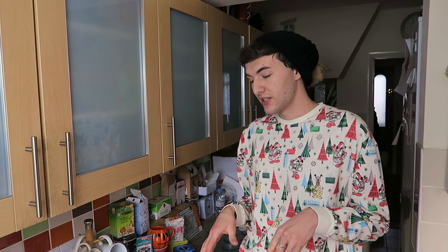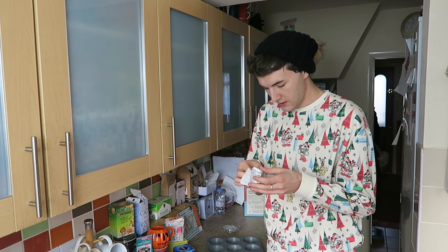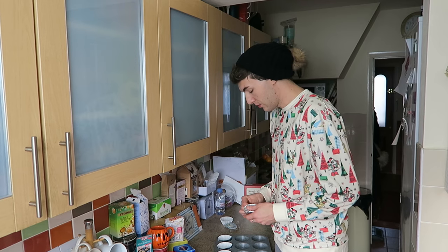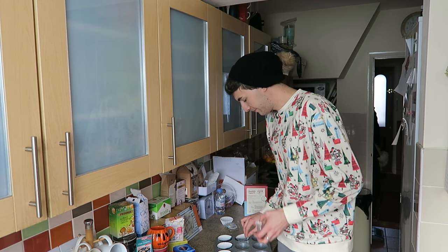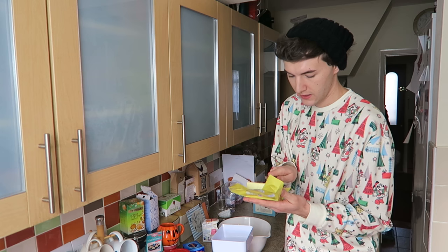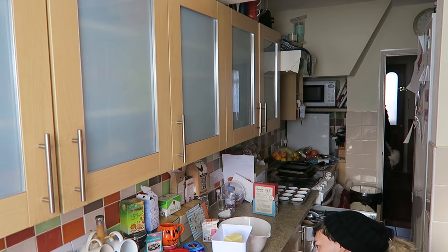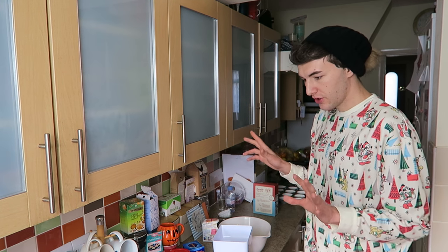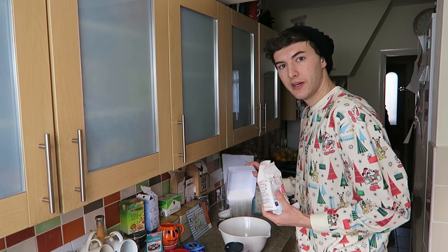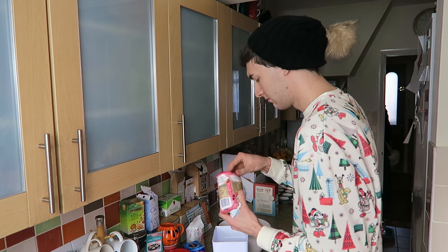Preheat at 180 Celsius — or 160 Celsius fan — gas mark three. So beat the butter and caster sugar together. This is 250 so I reckon about that much... oh my god, that is literally perfect. You need 150 grams of caster sugar — going in. And 120 grams of self-raising flour. This says plain flour but I'm sure it'll be fine.